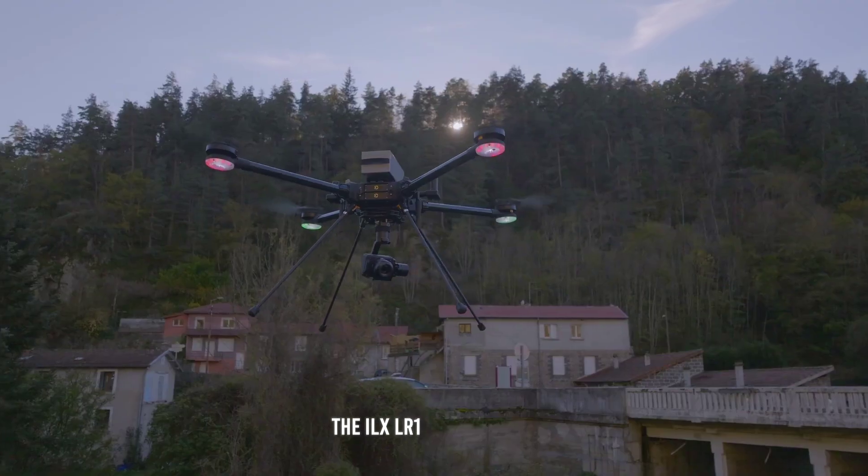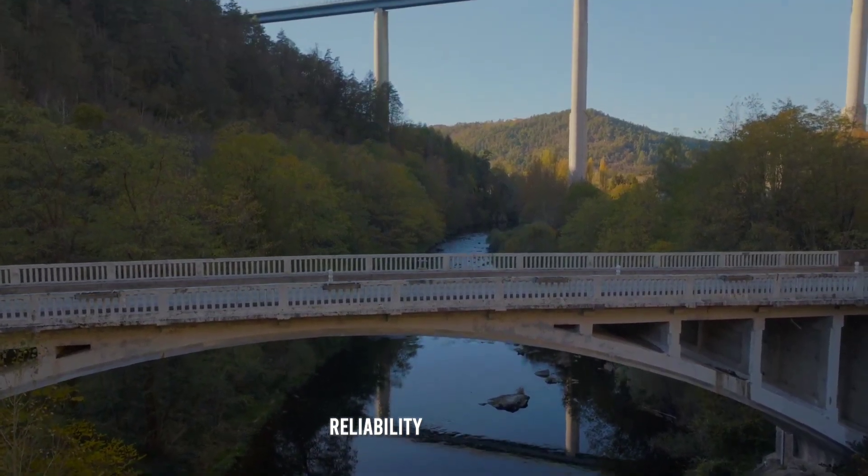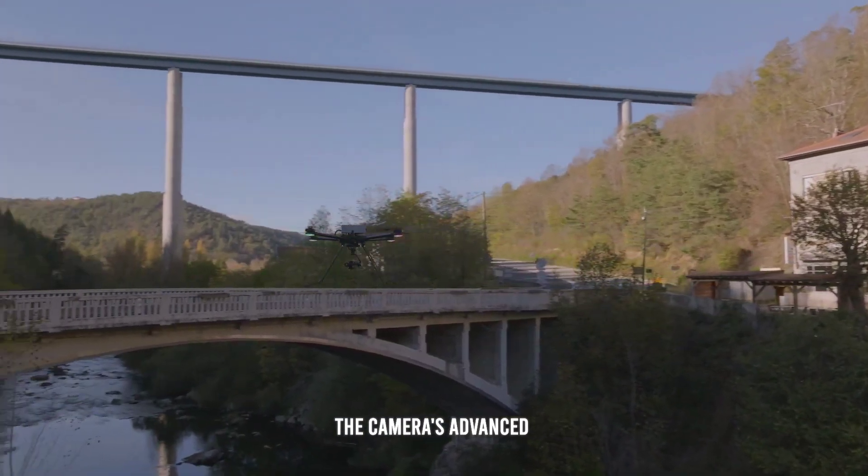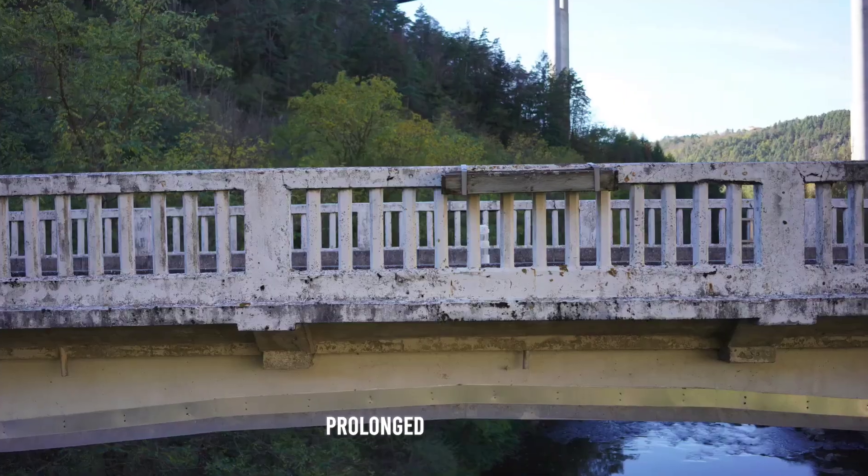The ILX-LR1 is designed for high efficiency and reliability, with a focus on minimizing downtime. The camera's advanced heat management system ensures stable performance during prolonged use, making it suitable for demanding industrial applications.